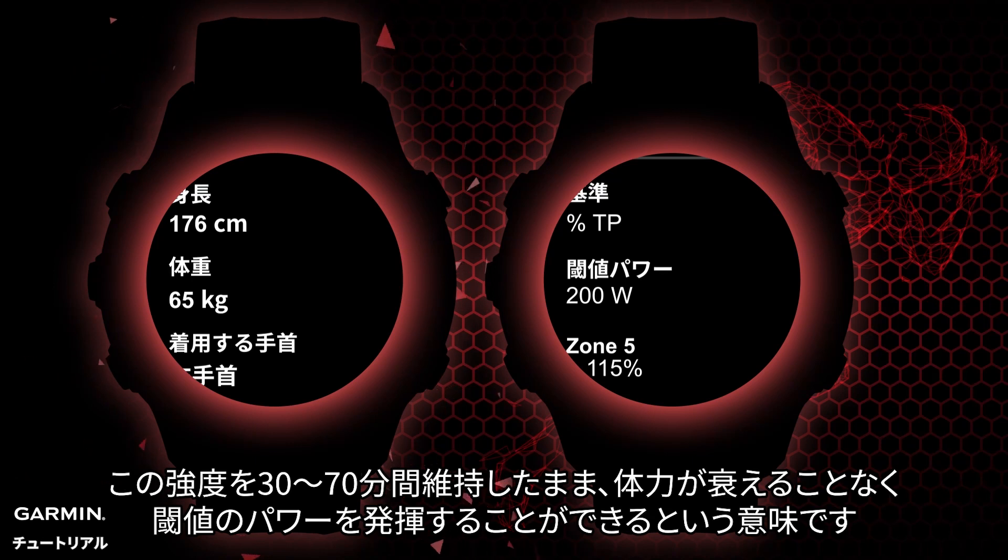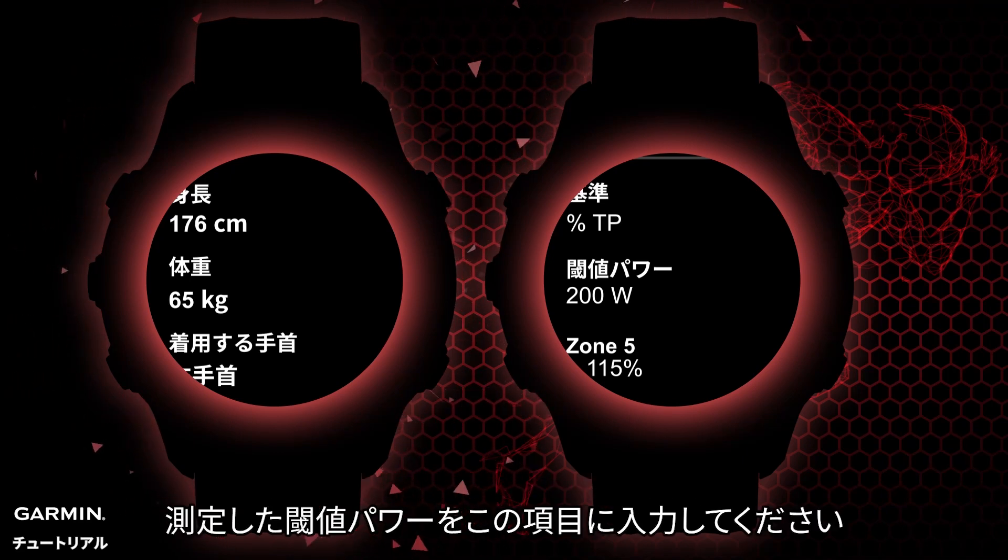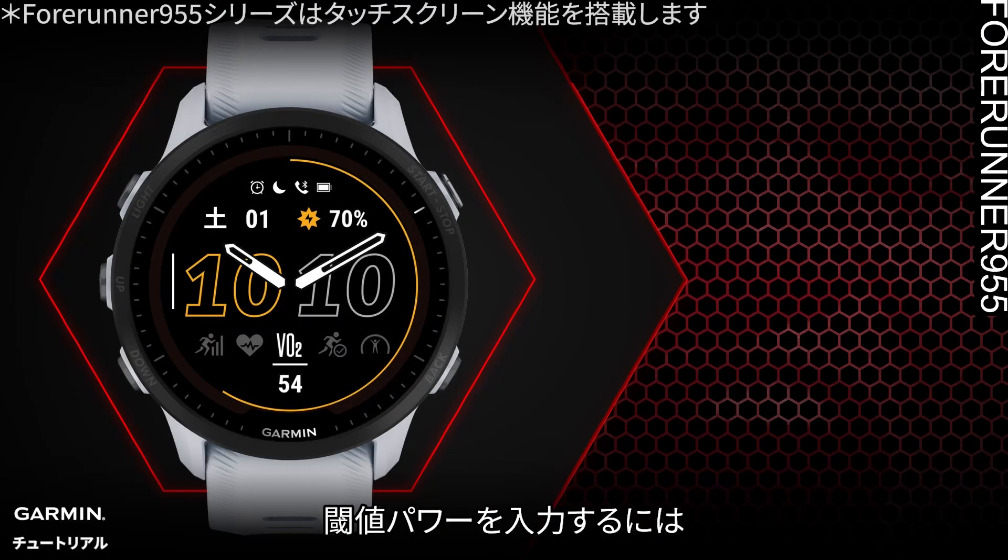In other words, threshold power is the intensity that can be maintained for 30 to 70 minutes without physical decline. This is equivalent to the intensity of a 10-kilometer race or a half marathon. Please enter your measured threshold power into this section.